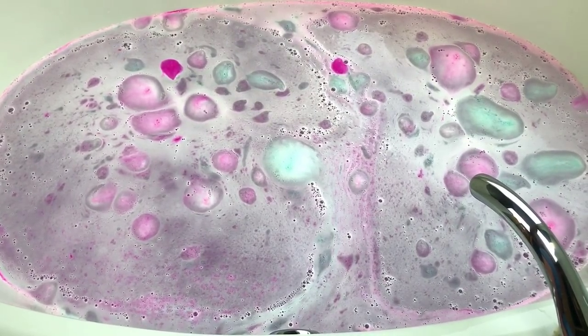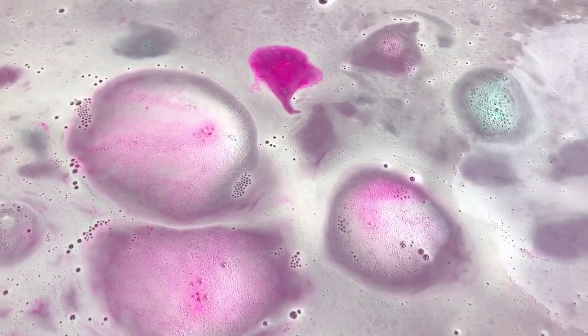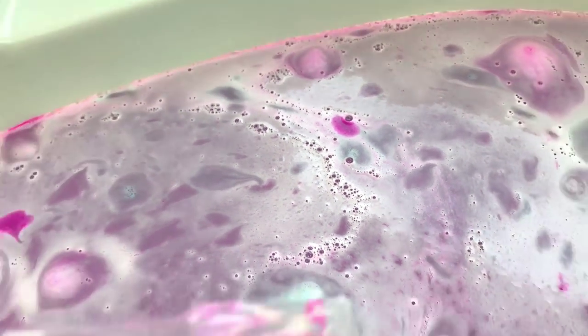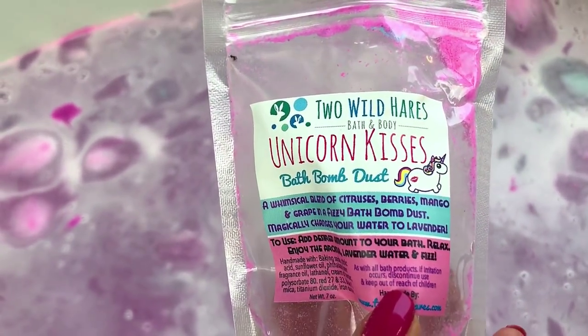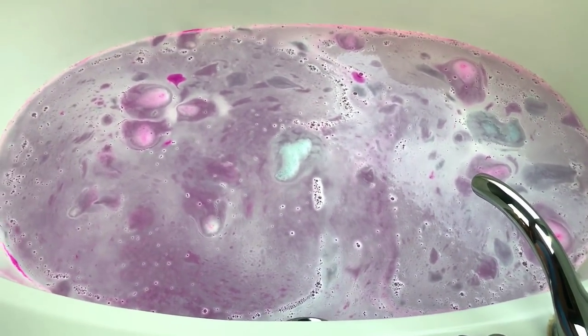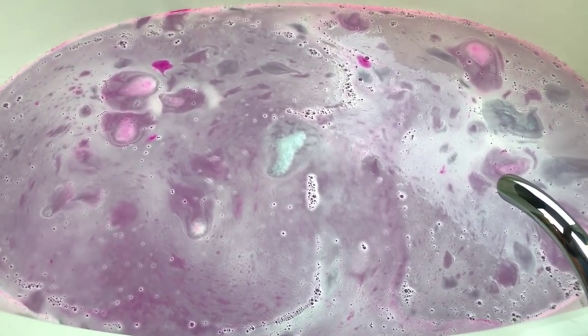Look at those two bright spots of hot pink — that's so pretty. I love this kind of stuff. Oh wow, this smells really, really good. I smelled a grape. Let's see — citrus, berries, and mint. Yes, it smells very berry-like. That is so pretty. I love it.